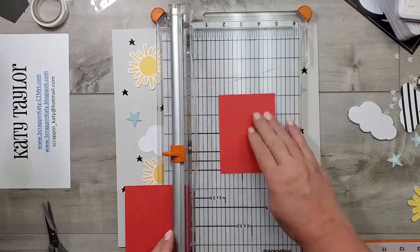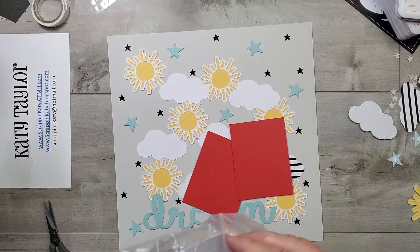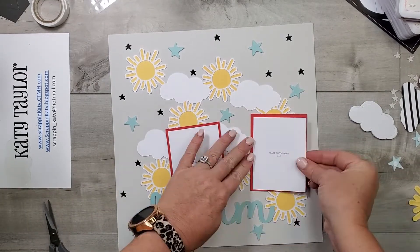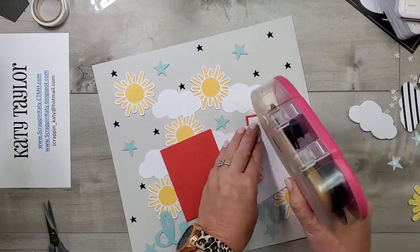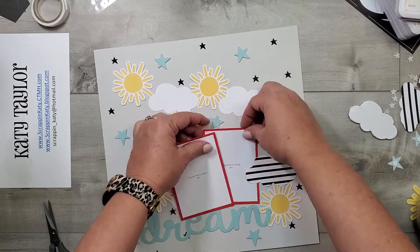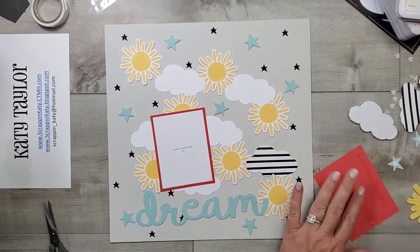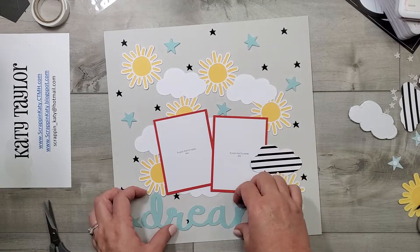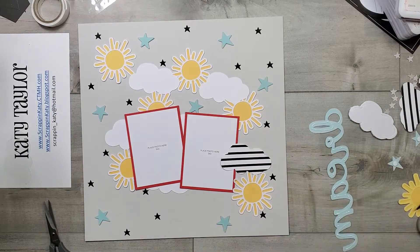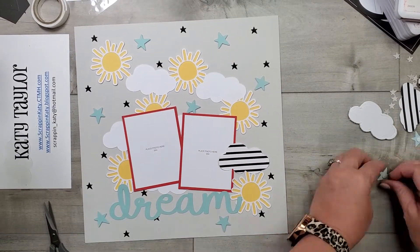For my photo mats, I'm going to use 3x4 photos, so I'm just cutting some candy apple cardstock to 3¼ by 4¼. Then I'm going to pull out some photo place card holders. If you've watched me for a while, you know that I love to use these as the white mat to my photos — I just love that white mat around any photo. So I'm going to tuck those back behind that cloud, kind of catty corner, because I definitely don't want those photo place holders straight. Then I'm adding liquid adhesive to that title and getting it glued down. We are well on our way to finishing this layout.